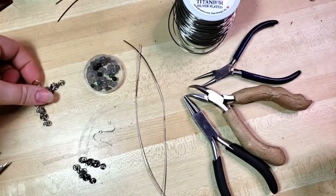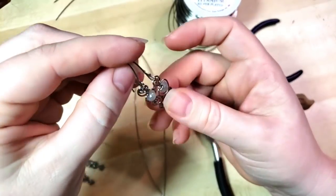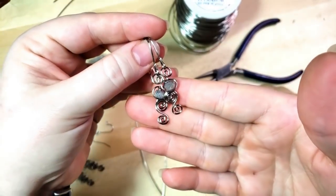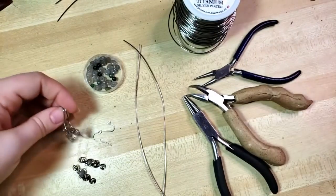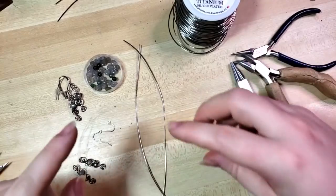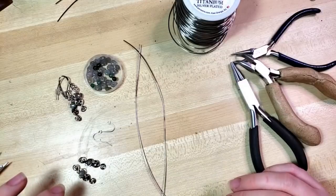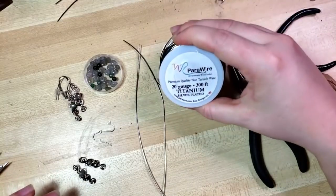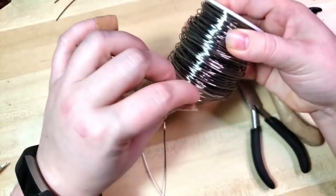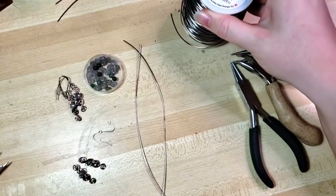Hey everybody, I'm Yvonne Williams with Black to Earth Creations, and in this video I want to show you all how to make your own cute little spirally earrings using a bead. You could not use a bead - it's the same technique, it works for whatever you want to do. The core of it is this kind of inline spiral. I'm using 20-gauge PariWire, a silver-plated copper core covered with enamel, so you don't have to worry about it tarnishing or irritating you if you have sensitive skin.